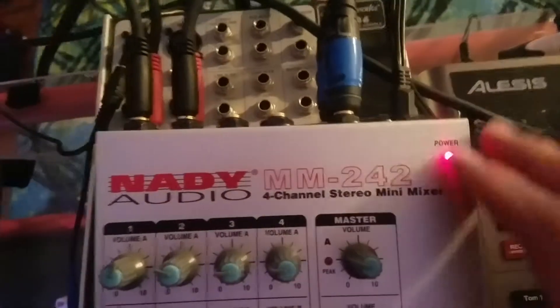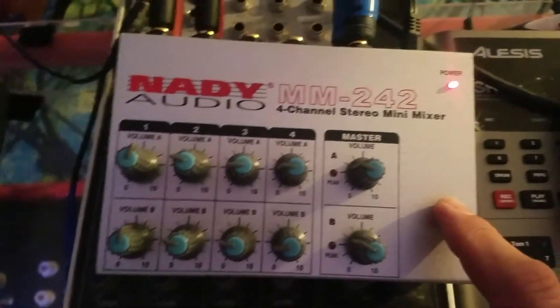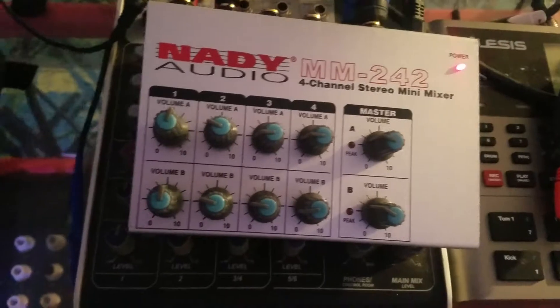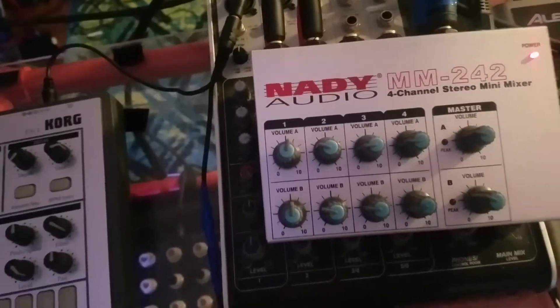The whole problem with this mixer is that the barrel — the panel-mounted barrel for the power supply on this thing — is too small for any of the power supplies that I have. A Boss won't fit, the Korg power supply didn't fit, none of these adapters fit. But I found that I have a ton of power supplies laying around that I don't use — I've just collected them over the years.